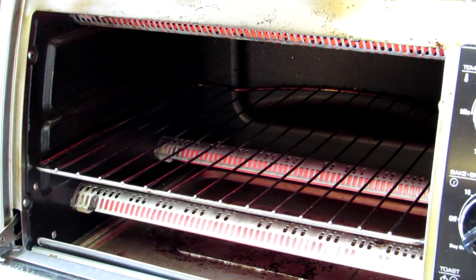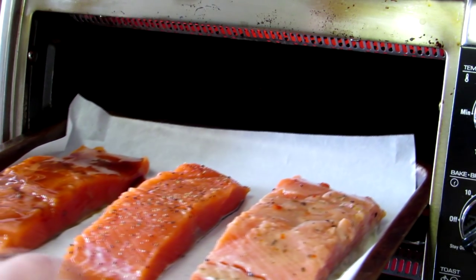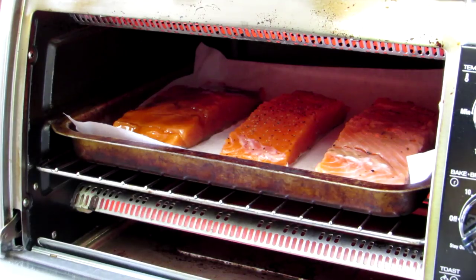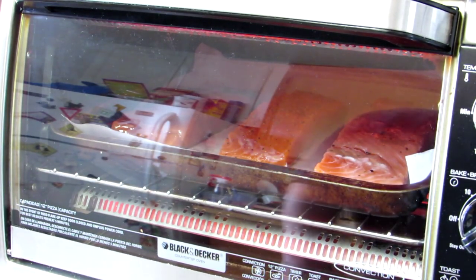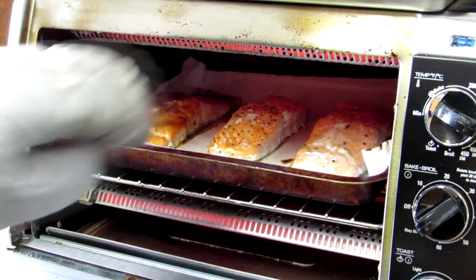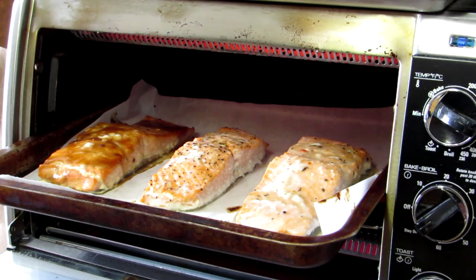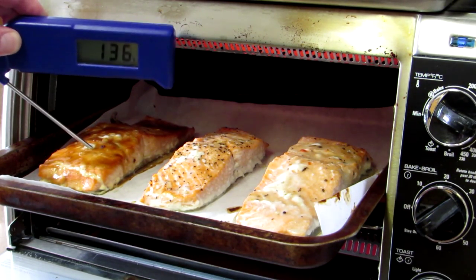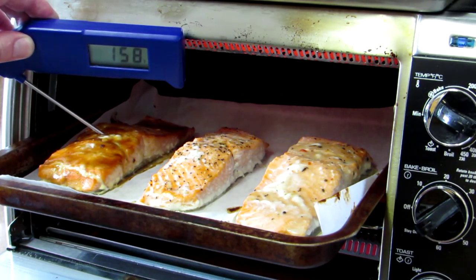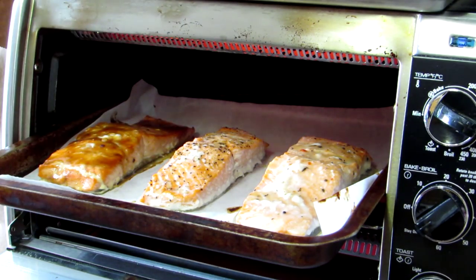I set my oven to 350 degrees. Got my three pieces of fish — let them marinate about an hour. It'll probably take about 10 minutes or so to cook, just until they're flaky. It's been about 12 minutes, so let's check on these. I looked this up and it said the internal temperature of salmon should be about 145 degrees. Yep, it's done. Let's get those out of there now.